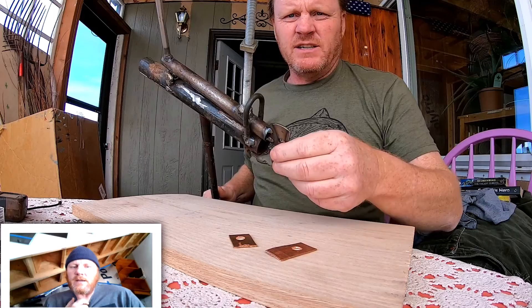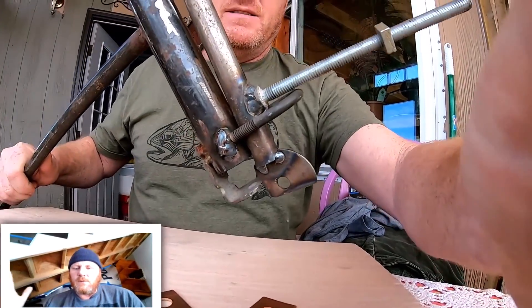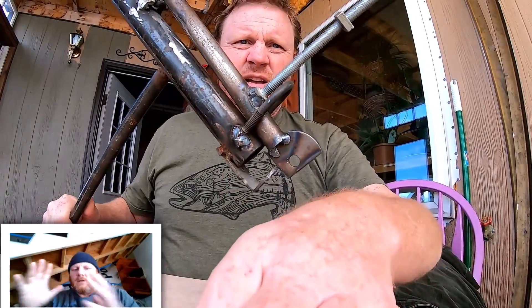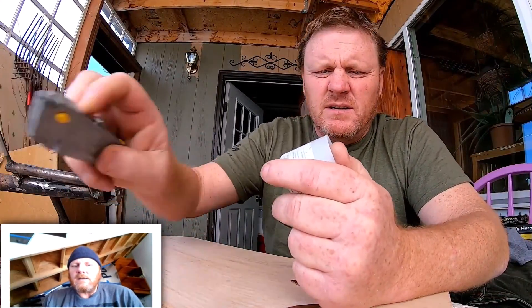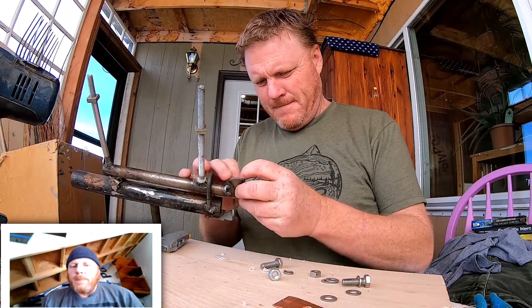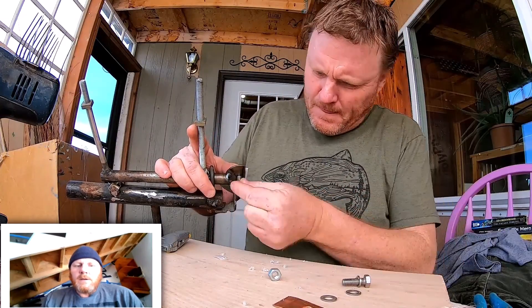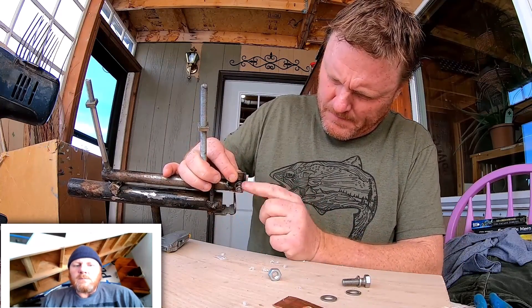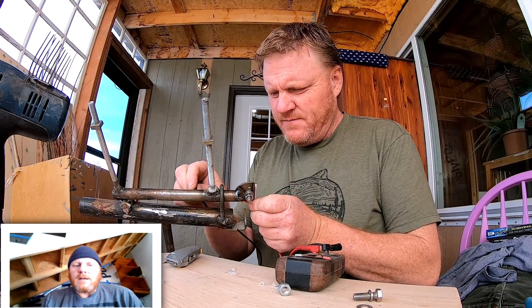The idea here is when the wind blows, it pushes a force upon the blade and closes the contacts, and that effectively turns the alternator on. So that was the idea, and those contacts had to be insulated.